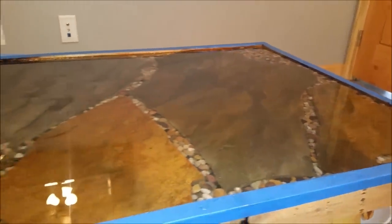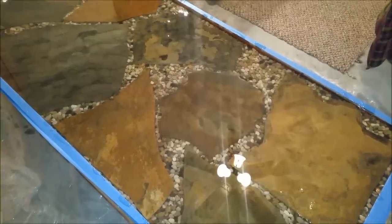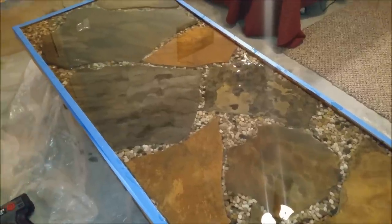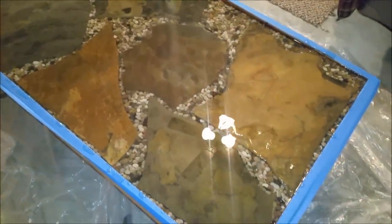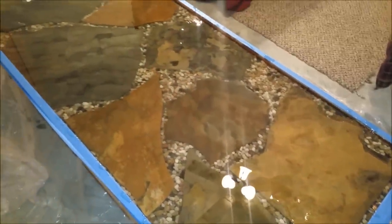That's really the most expensive part of this whole thing. Depending on where you buy them, each gallon is between $70 and $100, so definitely a little more expensive than I was thinking. But you can tell by the reflection of all the lights in here that it's pretty much like glass right now.